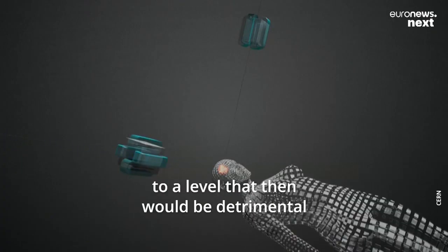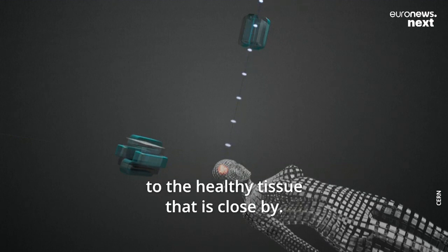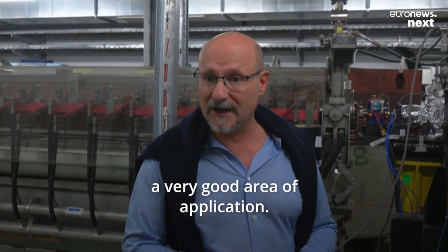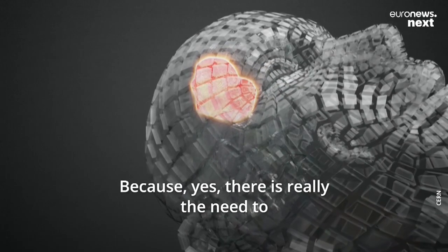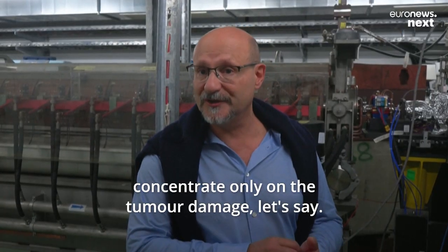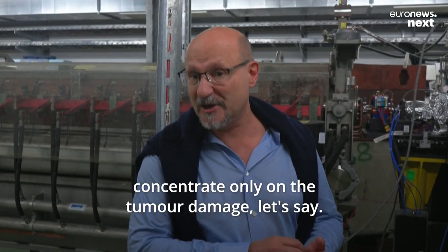Increasing the dose to the level needed would be detrimental to the healthy tissue close by. Brain tumors might indeed be a very good area of application, because there is really the need to concentrate the damage only on the tumor.